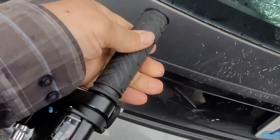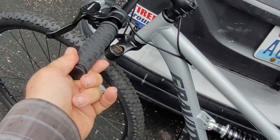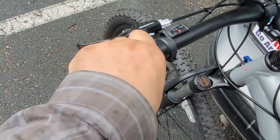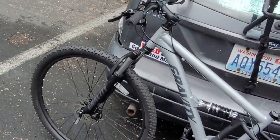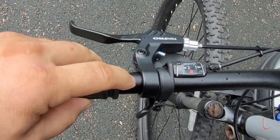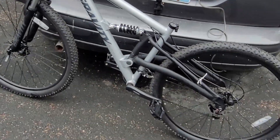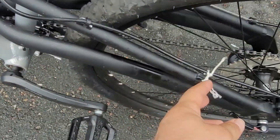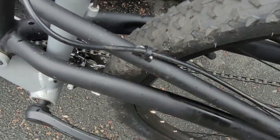It just suddenly got very slippery. That's kind of a rare occurrence, but it happened. It's very loose for some reason. Is there grease in there? It feels greasy. The twist tie came off or something.